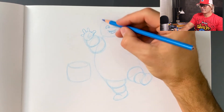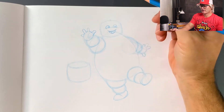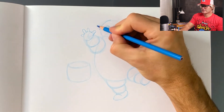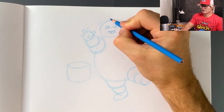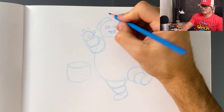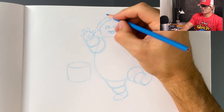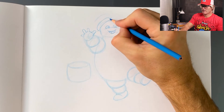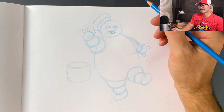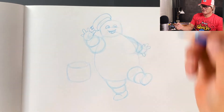The Stay Puft Marshmallow Man has a hat. It starts kind of in the middle of his head and comes down to about right here. I'll draw an arch like this, then a similar arch like this, and then right around here — almost where it touches the head — I'll draw another ellipse. And then right at the back of his hat he has this little flag shape, like that.